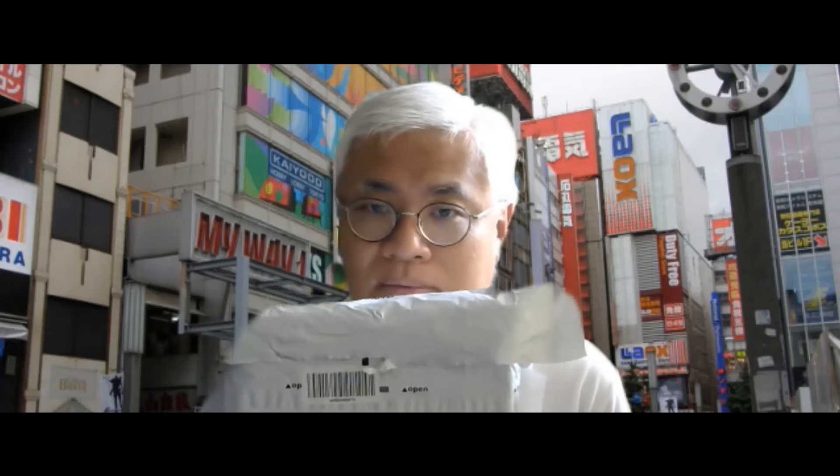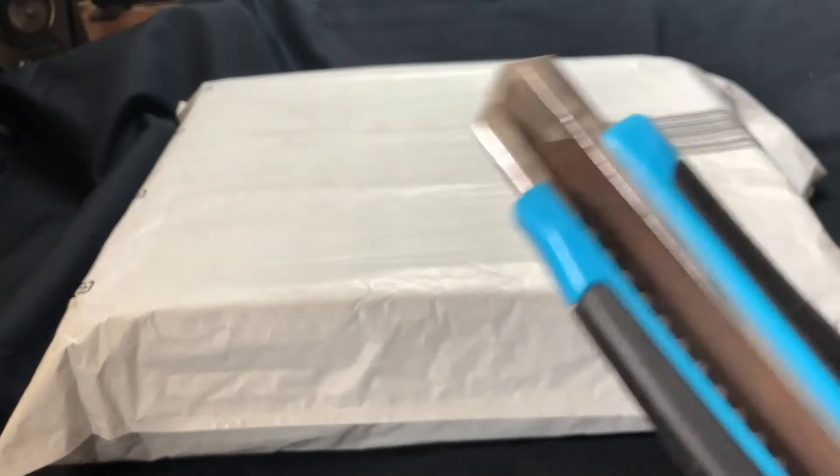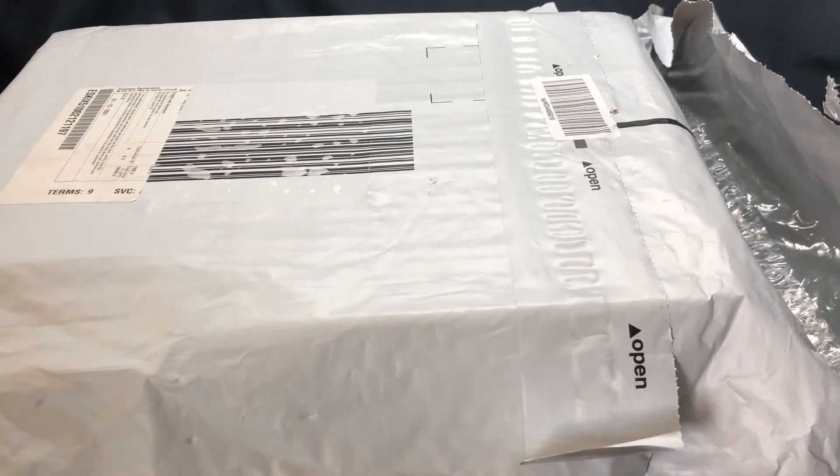And the reason I unboxed it is because it didn't come in a box. Let's get to it, shall we? Who am I kidding? Alright, this is a two-box train set by Kato.